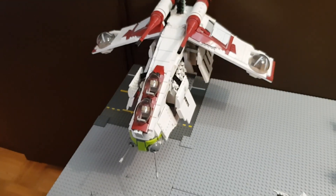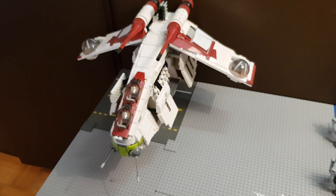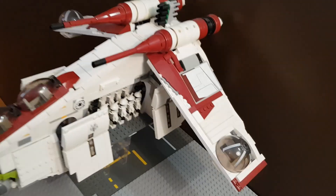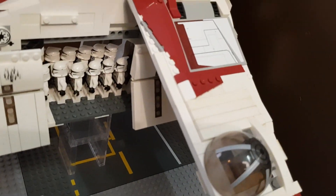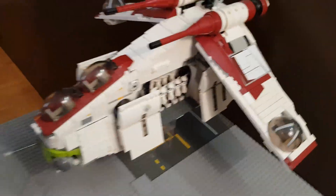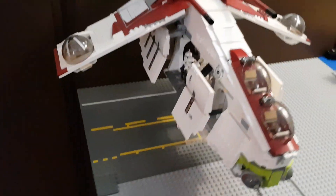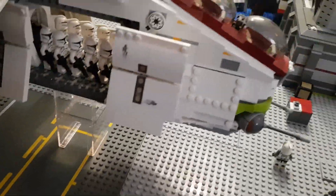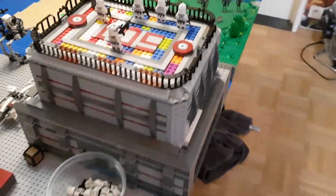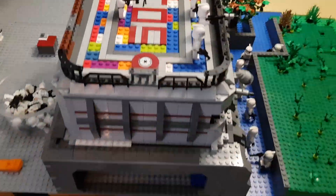I also decided to change the AT-TE that was standing here with a gunship. It's filled with troops and I also modified it so it has this extra door. I'll give you another shot. I also changed a little bit on the inside of the bunker, so I'll show you that right now.